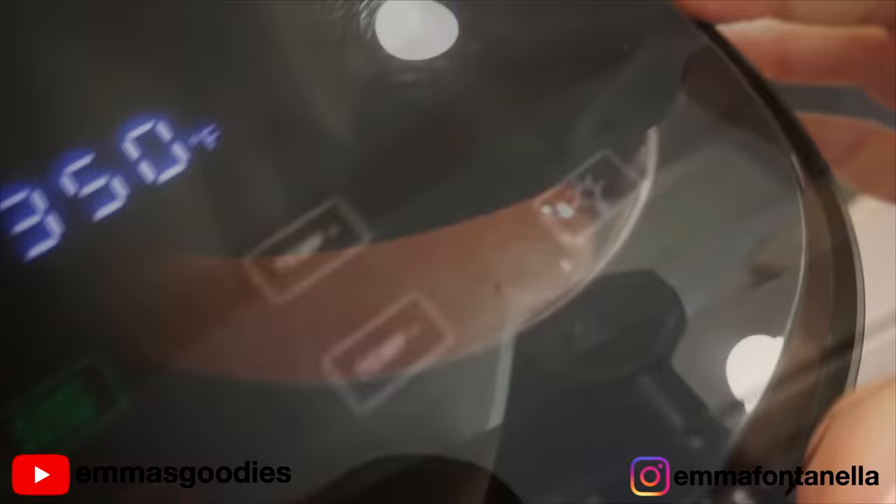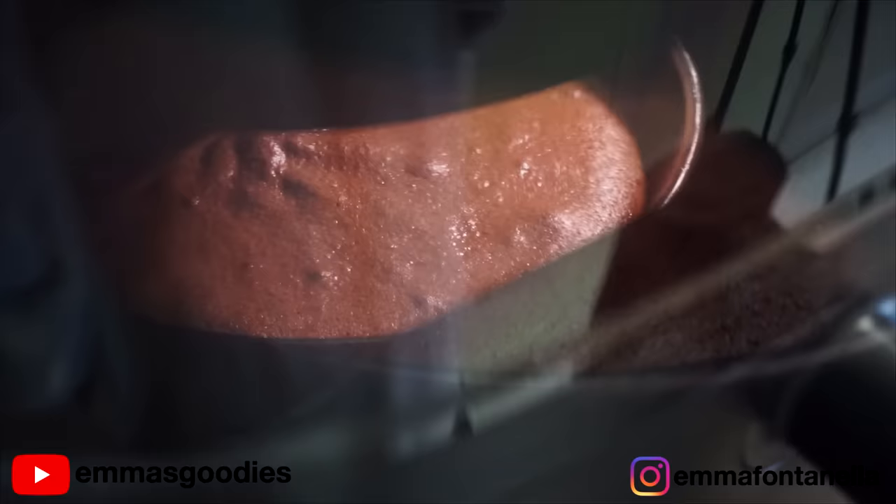What I really love about this air fryer is the window. If you pop on the light, you can see exactly what's happening inside. As a baker, I really appreciate that — you don't want to be opening your oven to check the cake, lowering the temperature, and continuously opening the door guessing if the cake is done. You can just see it through the window.